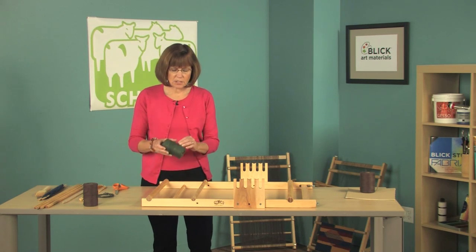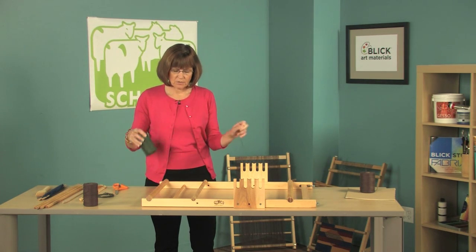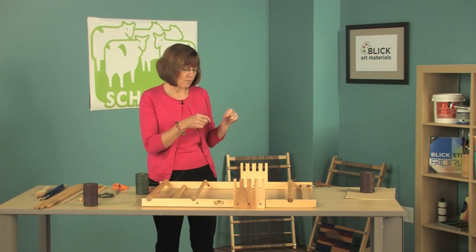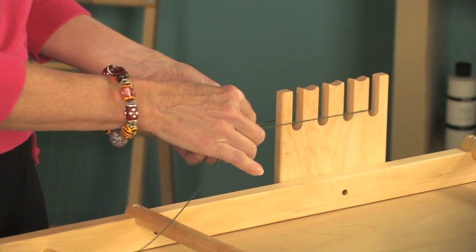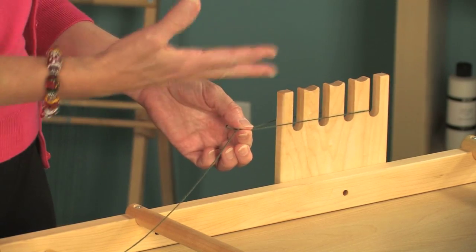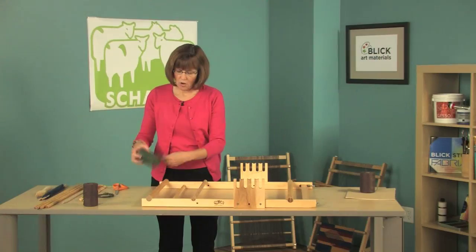The first thing you're going to need to do is wind some string heddles, and you will need as many string heddles as you have warp ends. I use this heddle riser for my template and I'm going to tie as many as I need for all my warp yarns.